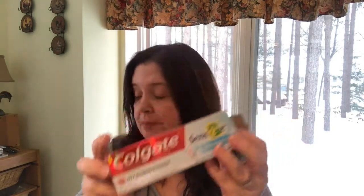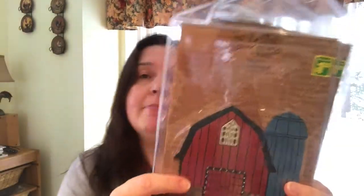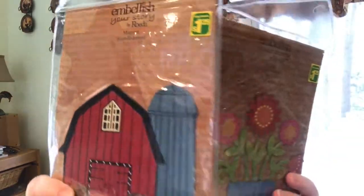I needed some toothpaste so I picked up the Colgate Sensitive Whitening for two dollars fifty. Also new to me — I don't know if anyone else has seen these — they're magnets called Embellish Your Story, described as 'create your story magnets.' One has a barn on it and one has flowers. I thought they were pretty and there's definitely a crafty use for them.